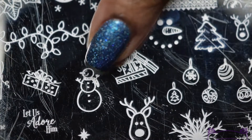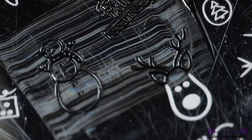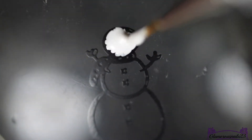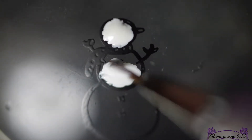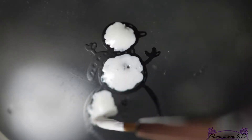I'll be going in with my MDU black stamping polish to use that cute little snowman image, which I'll be using for a reverse stamping image to share with you guys. To fill in the snowman, I'll be going in with my What's Up Nails Pure Color Number 10 nail art detail brush and my Sinful Colors Snow Me White nail polish.